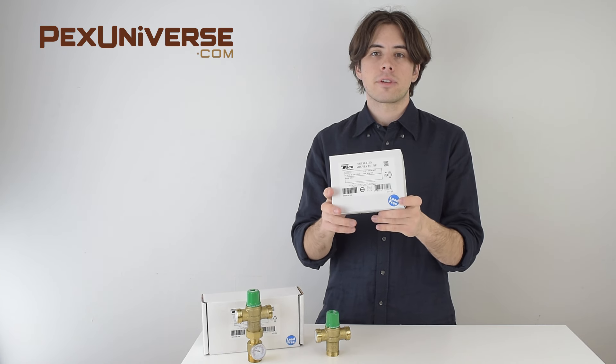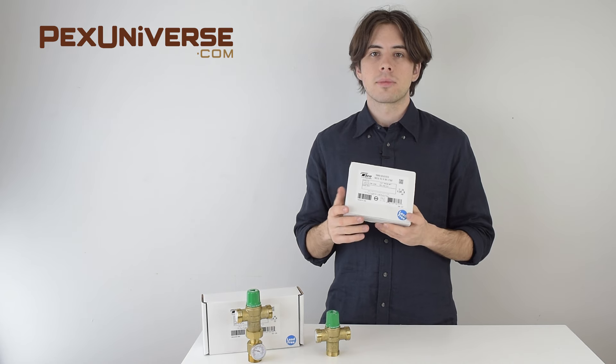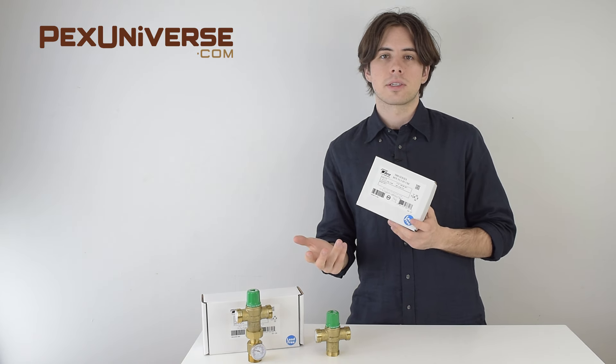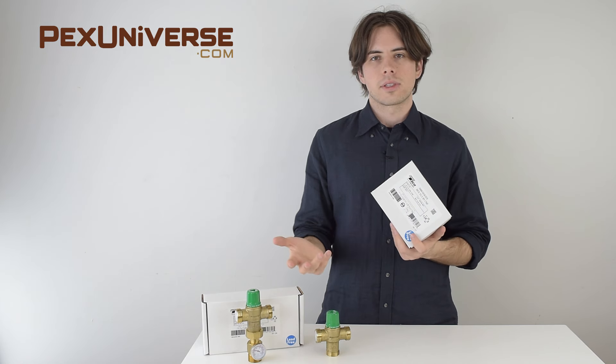You have the option of purchasing lead-free or leaded mixing valves. Lead-free is used in plumbing or hydronic heating applications. In a hydronic heating closed system, you can use a leaded valve since the fluid is not consumed.